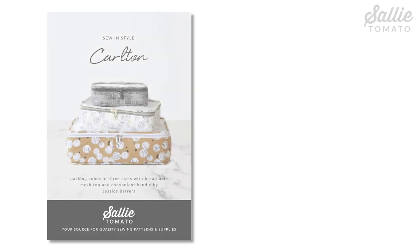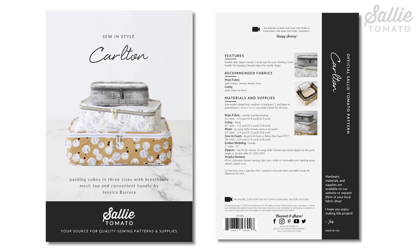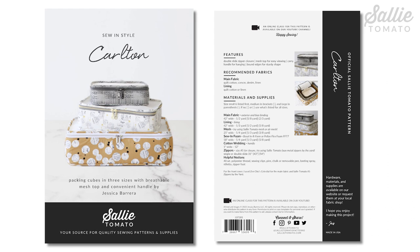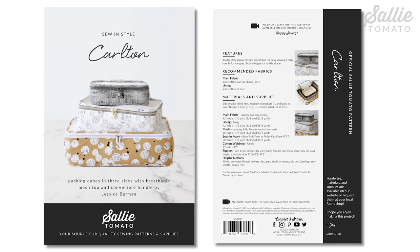Before we begin the tutorial, be sure to purchase the pattern. You can find the pattern and all the supplies to make this project on our website sallytomato.com or you can request them at your local quilt shop. Please shop local as often as you can. The supplies you need are listed on the back of the pattern including a list of helpful notions. So gather your supplies and cut out the size bag that you'd like to make.